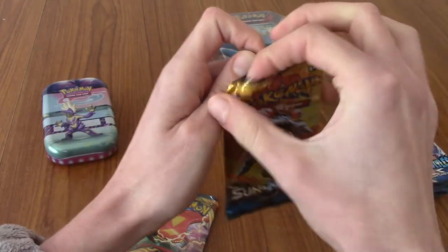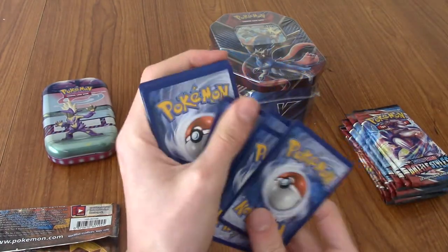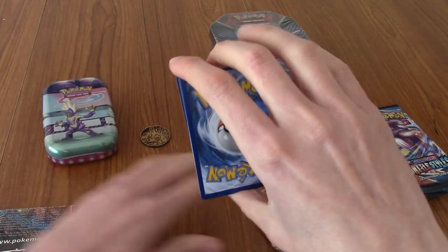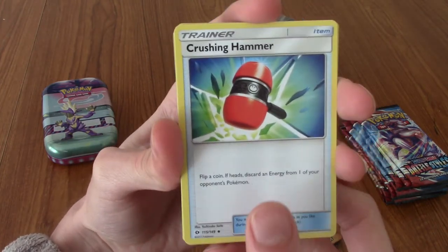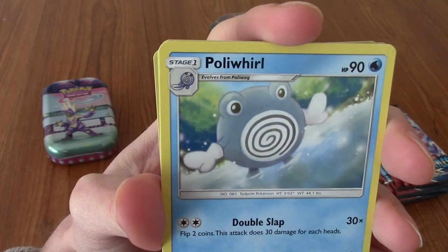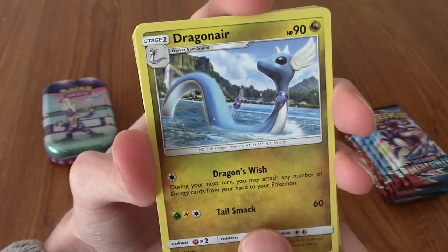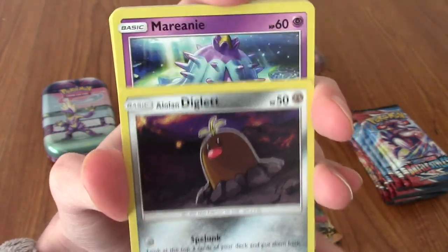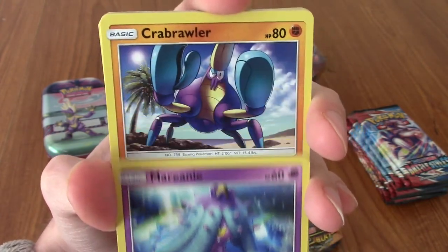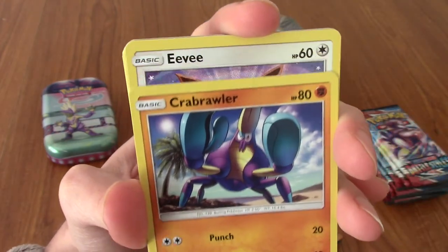Sun and Moon base set — I'm not even sure what the big hitters are. Probably Solgaleo and Lunala GX, or maybe a full art trainer. I think there's a Lillie. Let's begin with a Psychic Energy. We've got a Crushing Hammer — very nice. I love that Poliwhirl art, he's really clean and simple. Hey, Dragonair — I swear I've seen that art before in Dragon Majesty but I could be wrong. We've got a Alolan Diglett, he's a good boy with the tuft of hair. We've got a Mareanie, very cute. Hey, a Crabrawler — I really like Crabrawler, I like the Sylvester Stallone face he's got.